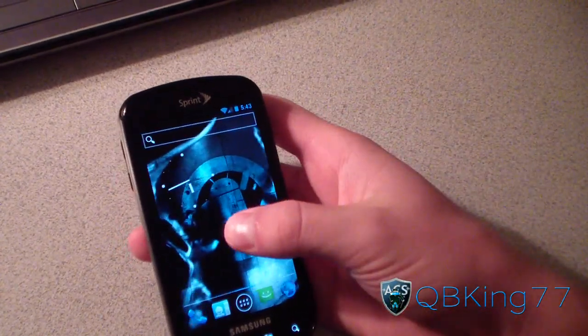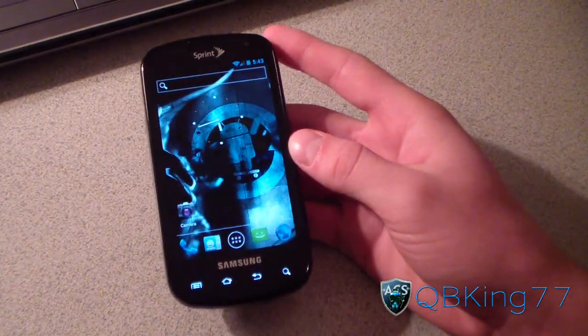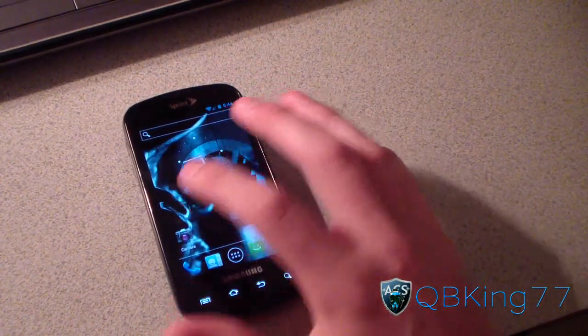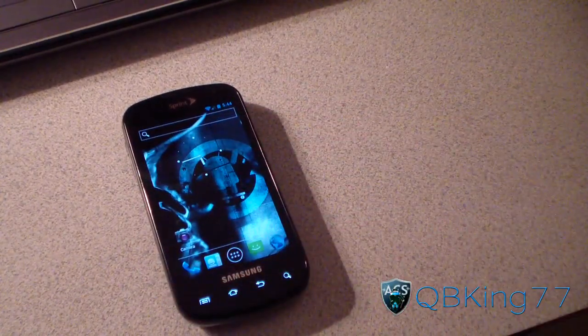So there you have it — face unlock working on the Samsung Epic 4G. Many other things are working as well, so I'm very excited if you have a Samsung Epic 4G. If you do want to see this build, there is a way you can help speed things up. They are waiting to get pretty much everything working before they release.